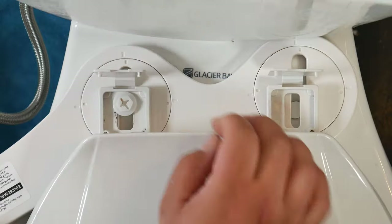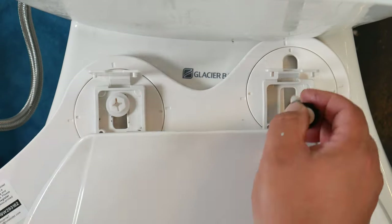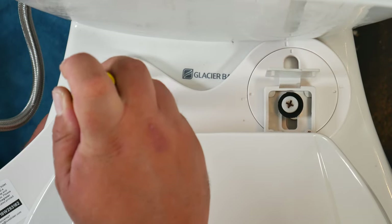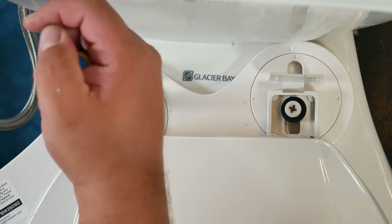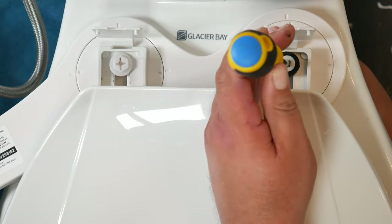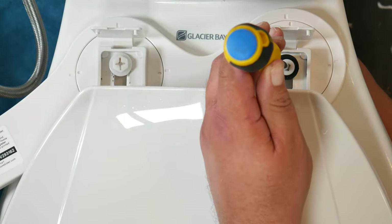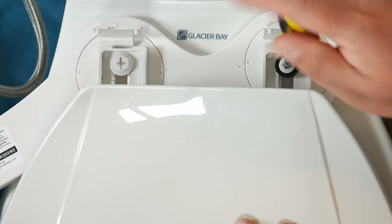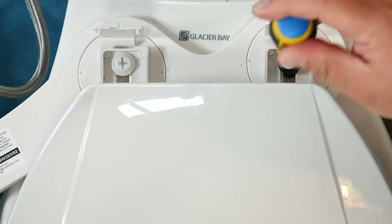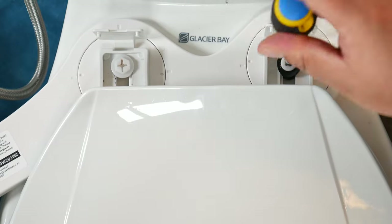Now you're ready to place your toilet seat — meanwhile hold the attachment and place the screws back on your toilet. This is a great time to call someone for some holding help. Tighten the screws meanwhile holding the nut on the bottom and twist. Once you feel it's tight, that would be enough. Always remember to align the toilet seat before you fully tighten.